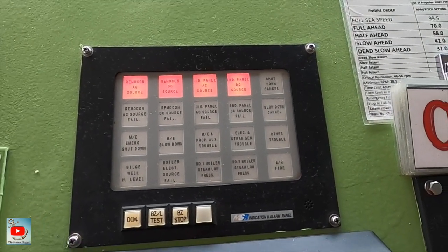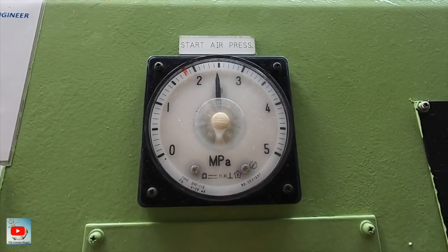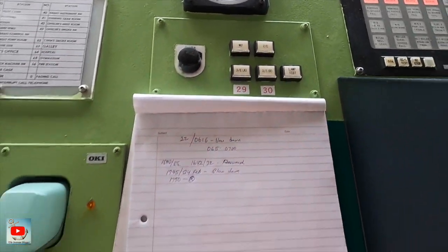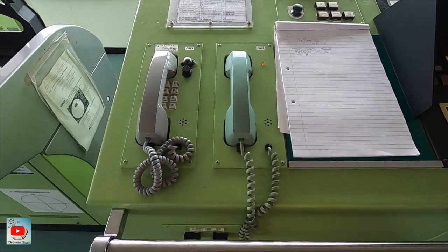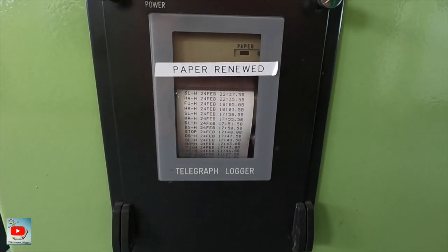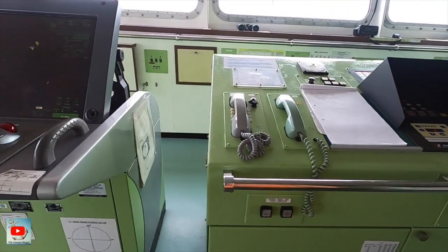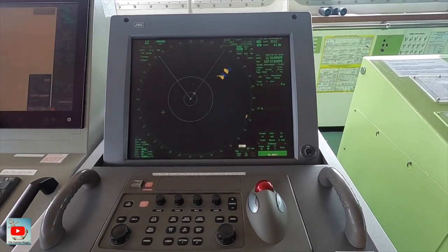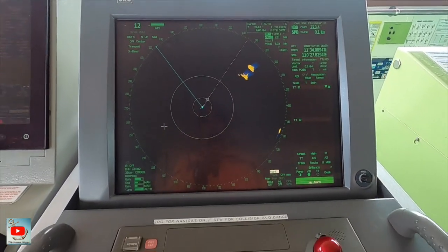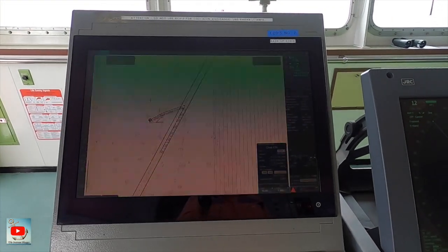We have some indicators for alarm and switches for the bridge command, panels for engine alarm, air pressure for the engine, and the duty engineer indicator. We also have two telephones. This one is the telegraph printer. Over here is another X-band ARPA, and another ECTIS — so we have two ECTIS.